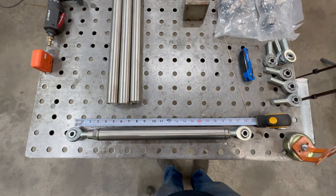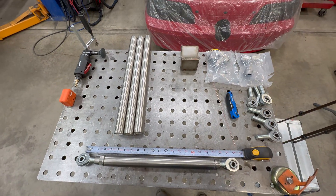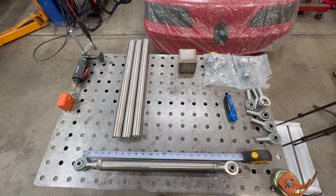And there we have the 21 and a half inch bar. Now let's cut the rest and we can get set up to weld.